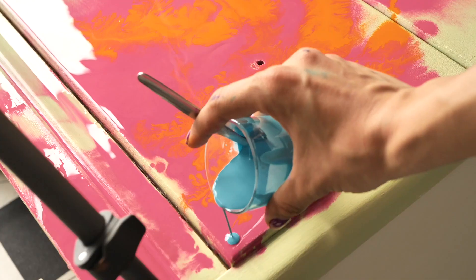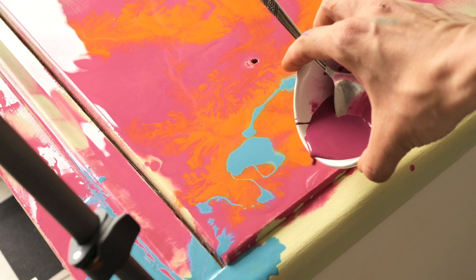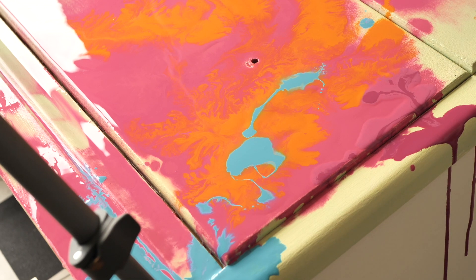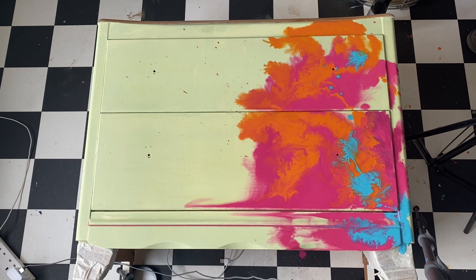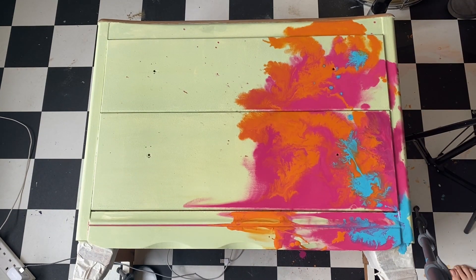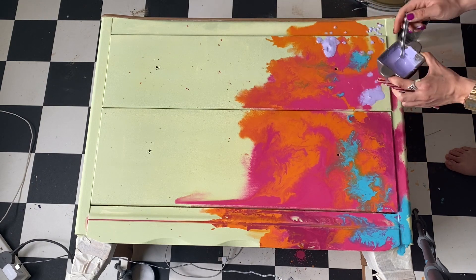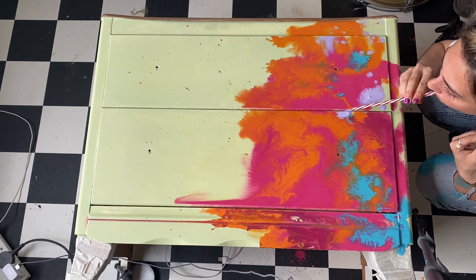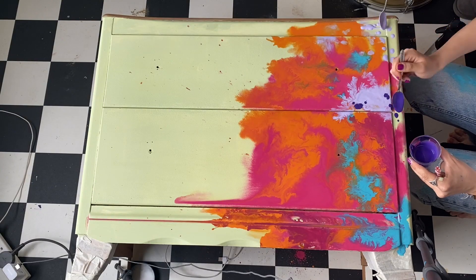Then I added Pure Ocean and did some blue dots just to have different patterns. I also added another shade of pink just to have a variety of pinks. It looks really good but it needs just a few drips of Amethyst — this fancy bold purple.